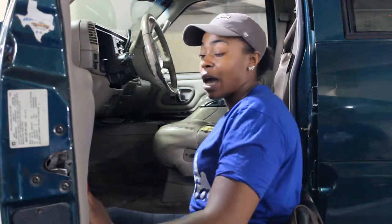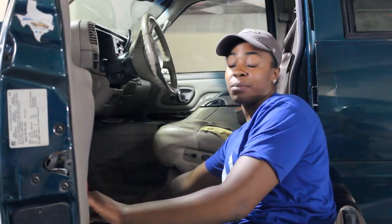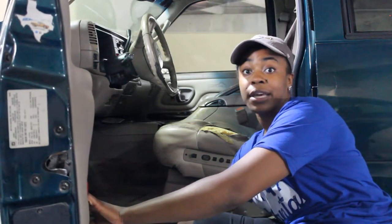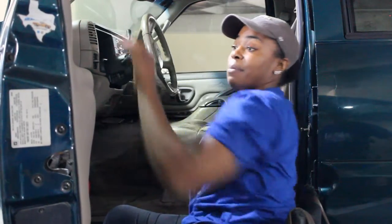Getting into a higher vehicle can take a little bit more technique or strength, so I'll show you how I do it. I'll get both of my legs into the vehicle on the bottom, or if there's a running board, you can put it right here. Then I'll use my arm to grab onto the door frame and my other arm to push up against the seat.